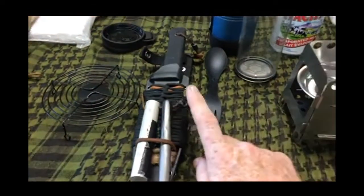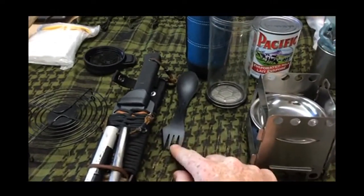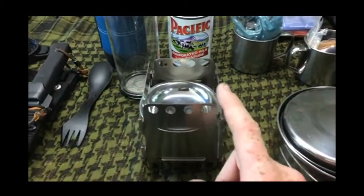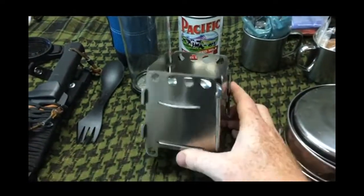This is the knife of course that I carry on my belt at all times when I'm in the woods. Here's my spork — it's a fork and spoon together. This is the little stove. It breaks down into almost nothing, it weighs basically nothing. I got this on AliExpress — it's a really good little stove.